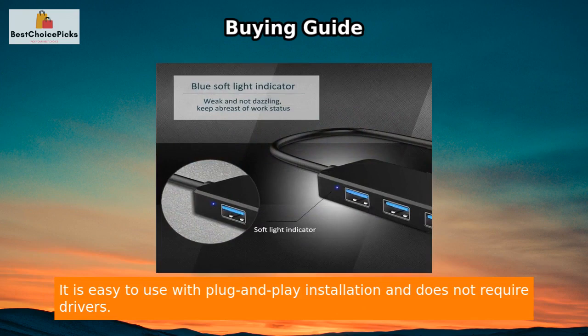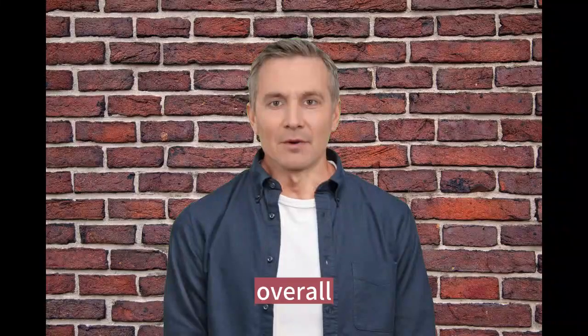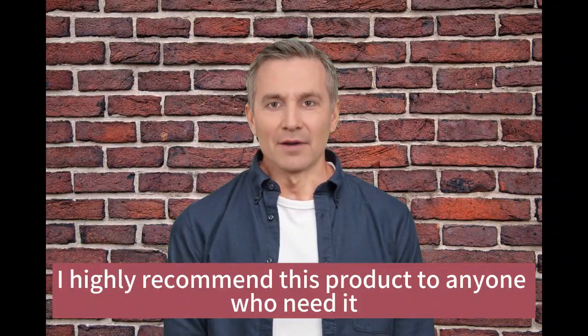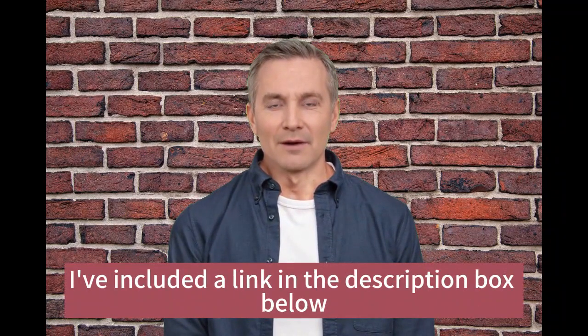It is easy to use with plug-and-play installation and does not require drivers. Overall, I highly recommend this product to anyone who needs it. If you want to check it out for yourself, I've included a link in the description box below.